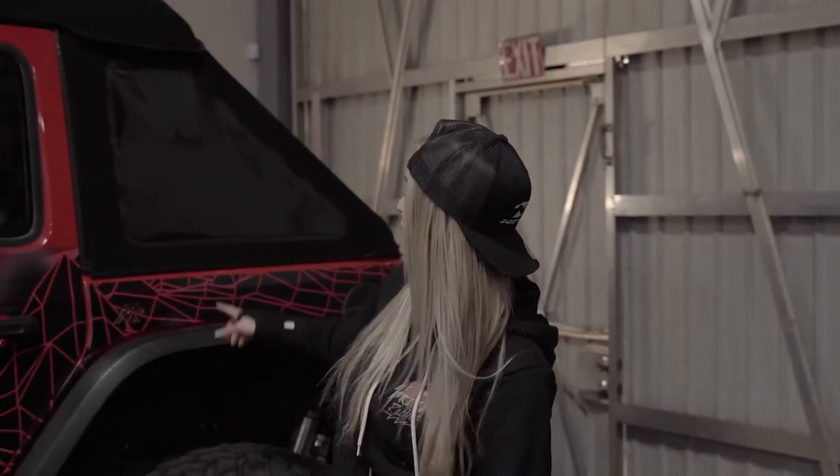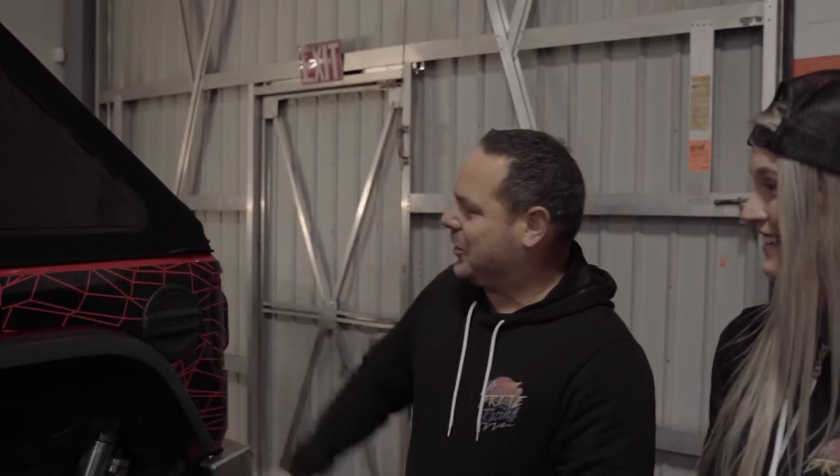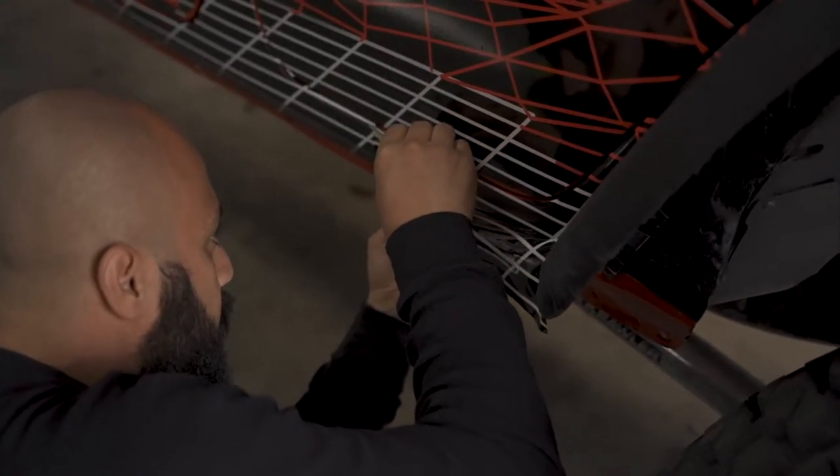The only thing left to do is decide whether or not we should cut out the bolts that bolt our body armor onto the Jeep body itself. We want to be able to stand out, so we might have the guys here go ahead and cut those out so you can actually tell it's not just a panel. What do you guys think we should do? Let us know in the comments below.